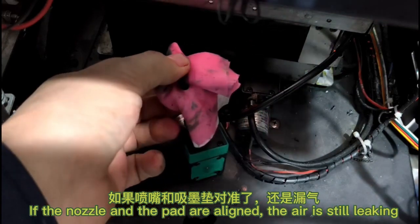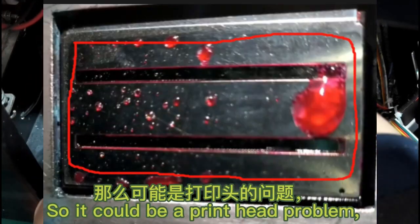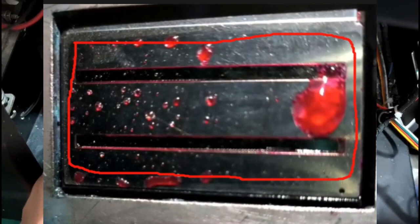If the nozzle and the pad are aligned but air is still leaking, it could be a print head problem.